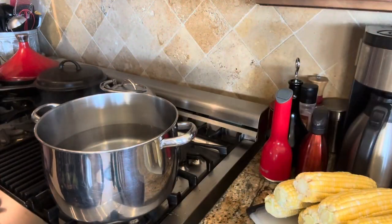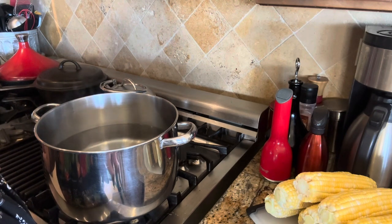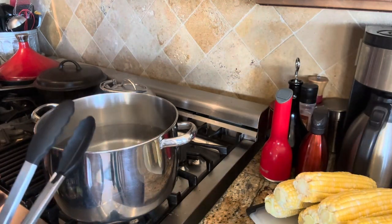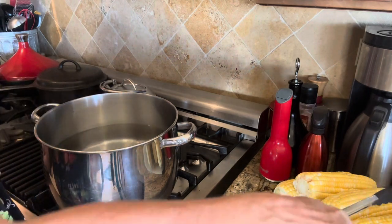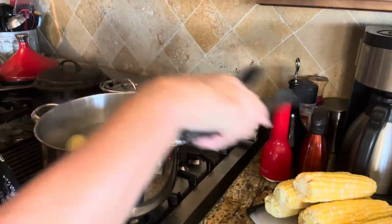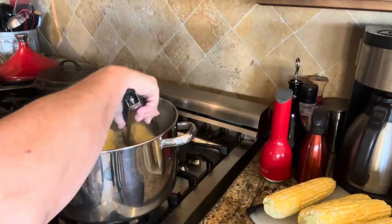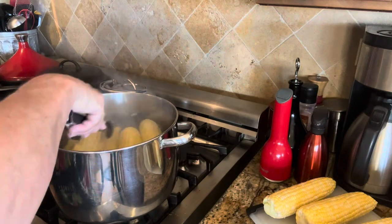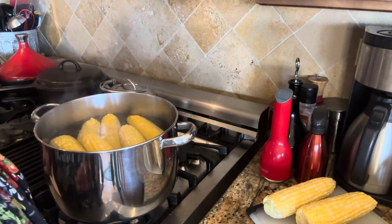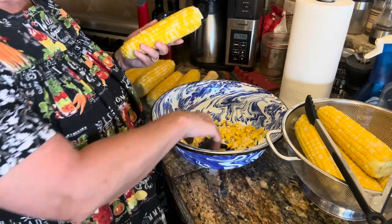The NCHFP calls for blanching the corn before you cut it off the cob. You don't have to, but what I've read is it's easier to cut the corn off the cob if you do. So you blanch it for three minutes, then put it in an ice bath to cool off. I'm going to do this in two batches. I've now blanched them for three minutes and put them in an ice bath.